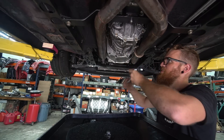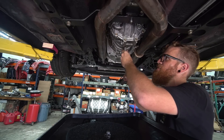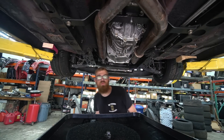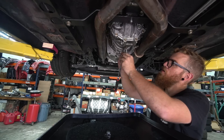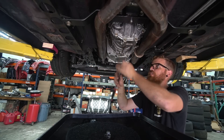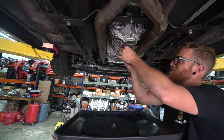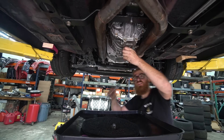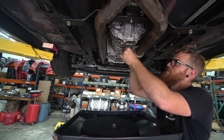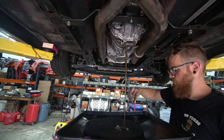Time to drain the trans. Little tip when it comes to this - like diff, trans - always take the fill plug out first, just to make sure that you can get it out. Because if you drain it and you can't get the fill plug out, then you have no fluid. These are so tight - I tightened them so I can't blame anybody but myself. Shouldn't be a whole ton left in here. I already drained most of it when I was putting the drains on.